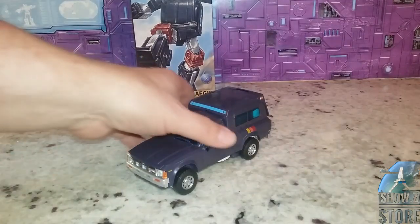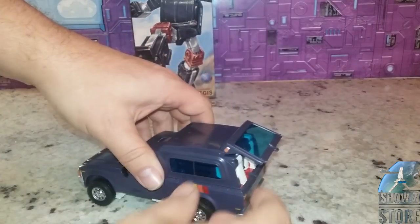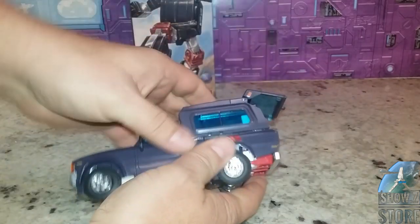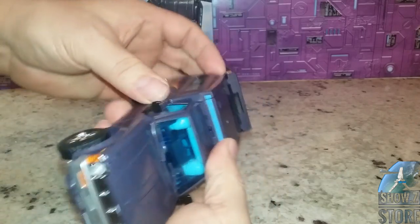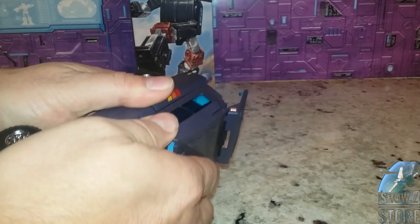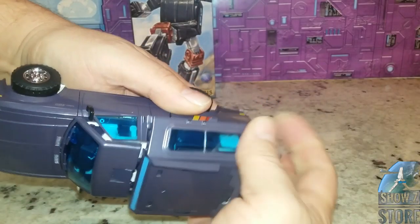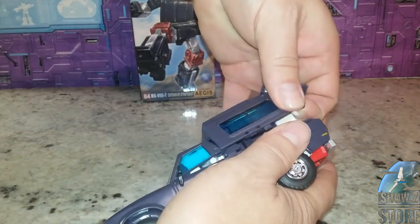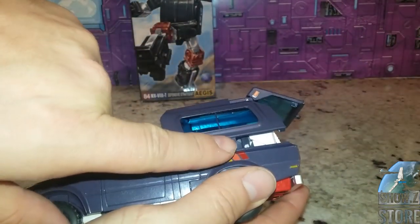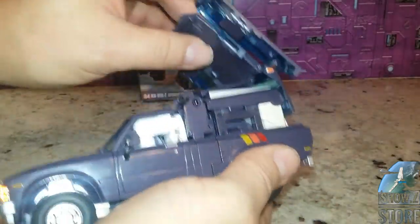Let's go ahead and get into transforming this guy. You can pop the back of it, which is so much easier because I left it loose. Then you want to pull these up. I'm going to wiggle it out carefully — I don't want to break the tabs. This already feels a lot more solid than the other version just from handling it.